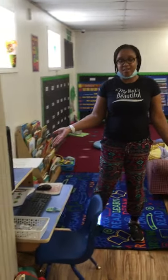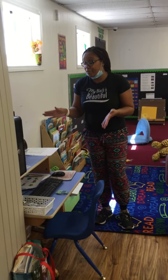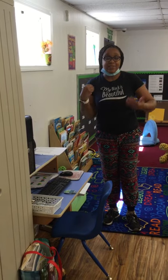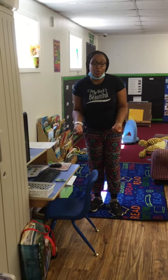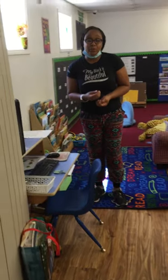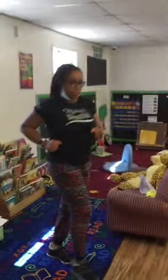We have our technology center. This is the computer where you get to learn different software. My favorite is Starfall — I love to play on Starfall with you. It has different activities for you to learn and engage your mind, learn new words, and think of new things to do. We're moving in a world where technology is taking over, so it's good for you to know how to navigate and use the computer.